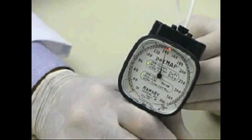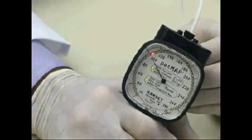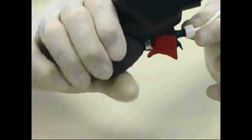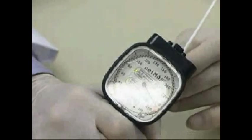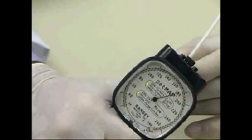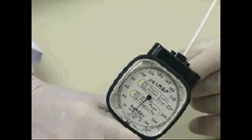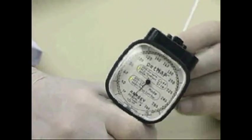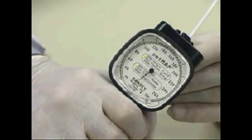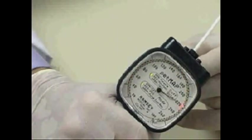If the animal begins to move, attempt to stabilize it and continue the determination. However, if the animal moves continuously, the determination should be aborted by squeezing the trigger on the back of the unit. Then stabilize the animal and again inflate the cuff to about 250, or 30 to 40 millimeters above the previous systolic pressure. When the device determines that an accurate reading is not possible, it will automatically deflate the cuff and give a sweep of the peripheral LEDs to indicate that the determination has been aborted. After stabilizing the animal and adjusting the cuff as necessary, inflate again and start a new determination.